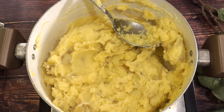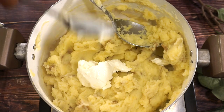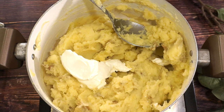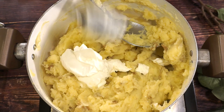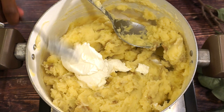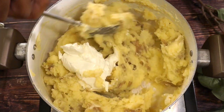Oh, that's so good. Now we are going to go ahead and add in our cream cheese. Make sure that it is softened. And this is pretty much our last ingredient for the mashed potatoes.